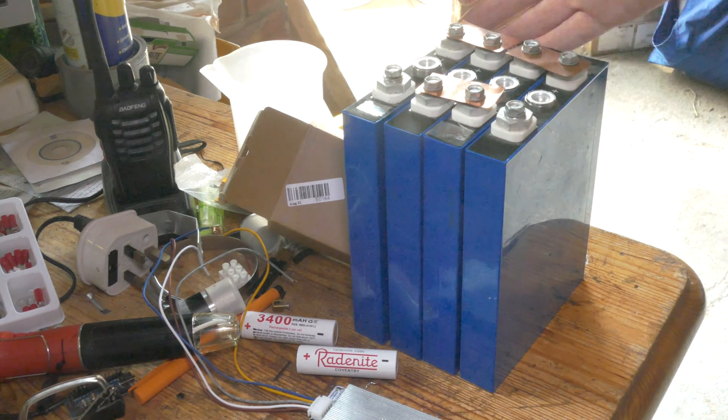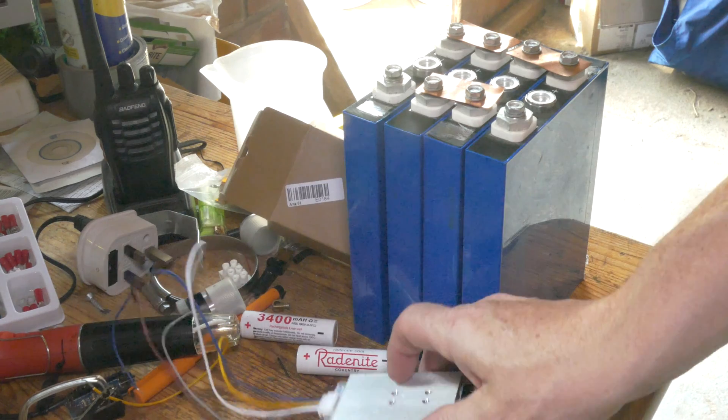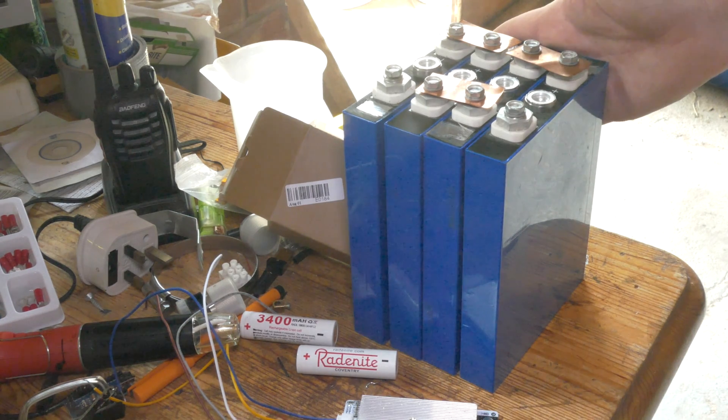The other advantage of lithium-ion phosphate chemistry is that four of these connected in series give you a beautiful 12.8 nominal volts — the same as a car battery — and with a balanced charger you're in business. My only difficulty is that, like most lithium-ion chemistries, they're not very good at giving up the amps.